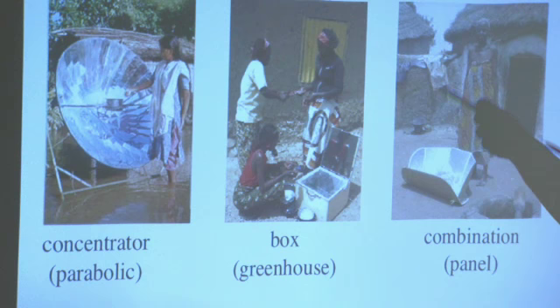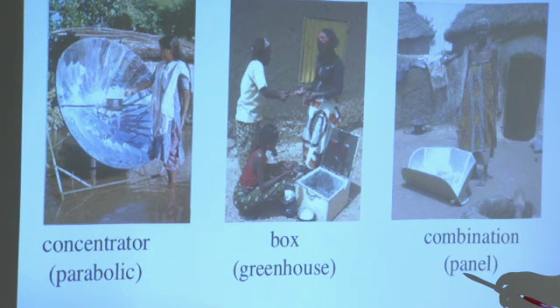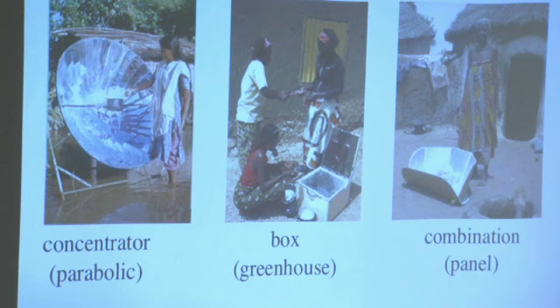You can get very inexpensive versions of all of these, but the parabolic is definitely the hardest to make cheap, and can also come in very expensive versions. I wanted to start by talking about what you think might be some pros and cons of solar cookers.